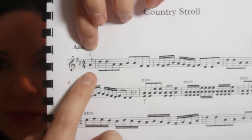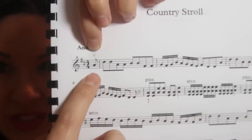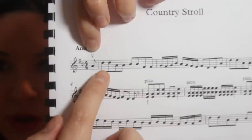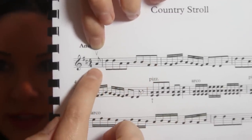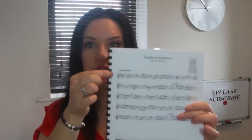This piece starts with an up bow. You'll notice it has an upbeat — what we call an anacrusis — meaning it doesn't start on the first beat of the bar. This note is a little pickup note or upbeat to the music. Generally speaking, if you have an upbeat, anacrusis, or pickup note, I would start on an up bow.